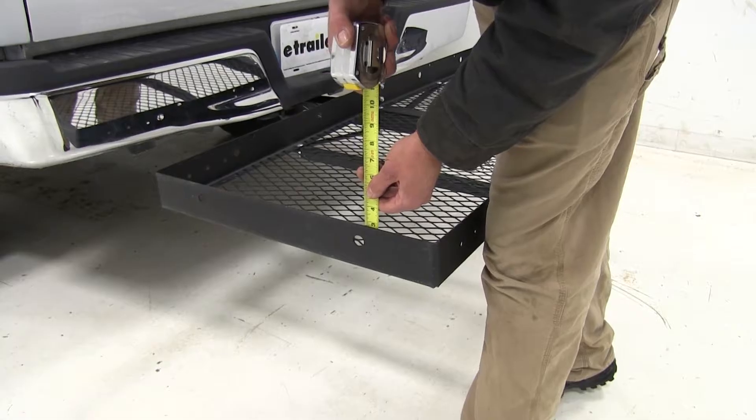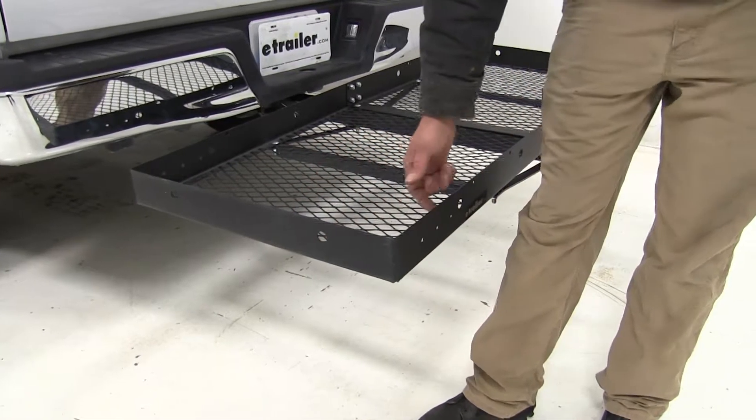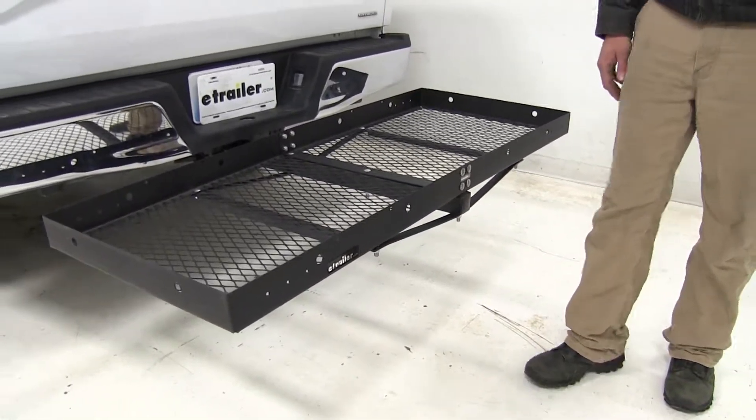There's a raised rail around the outside that's about two and three quarters of an inch tall. It's going to give us a lot of good connection points. Once we've got our gear all loaded up, we'll be able to get it all strapped down nicely.